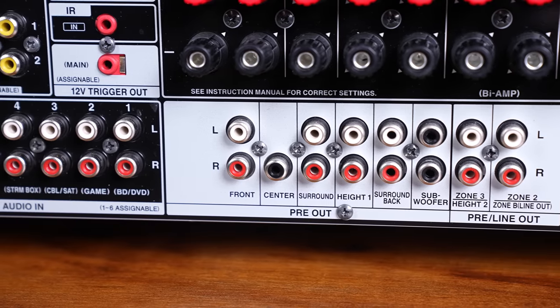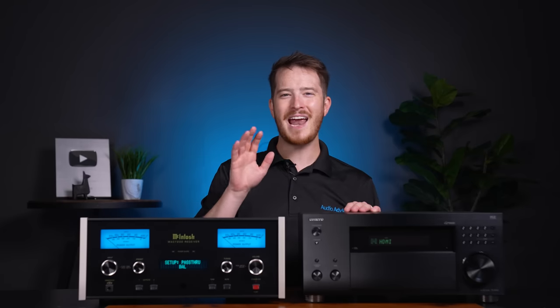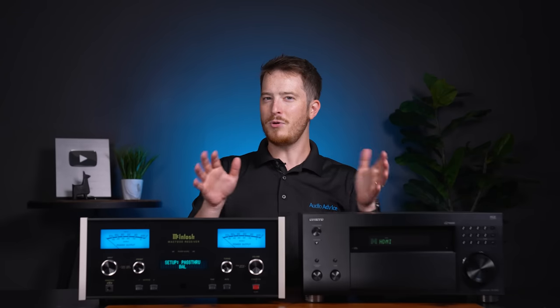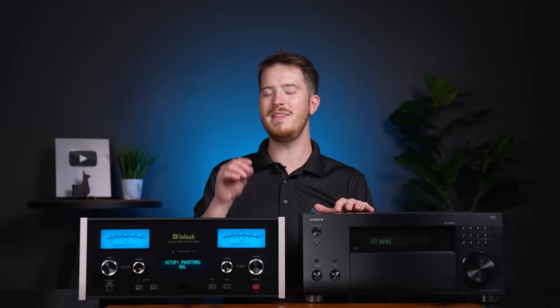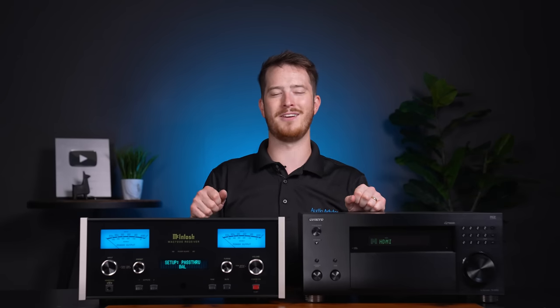All you need is a home theater receiver with front-channel preamp outputs and a two-channel piece with a home theater bypass option. You may be thinking — are there any disadvantages? Well, if you want to run a subwoofer with both two-channel and home theater, it can get a bit more complicated. However, most people with this setup have full-range left and right speakers and don't want to use a sub with them. But if you do, please reach out to us at audioadvisor.com so we can help determine the very best options for you, as it will vary based on your subwoofer and how it connects.